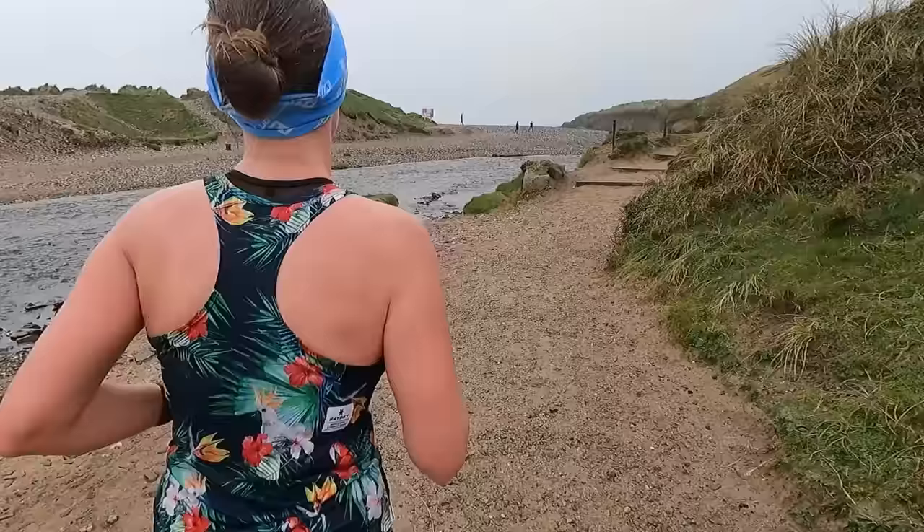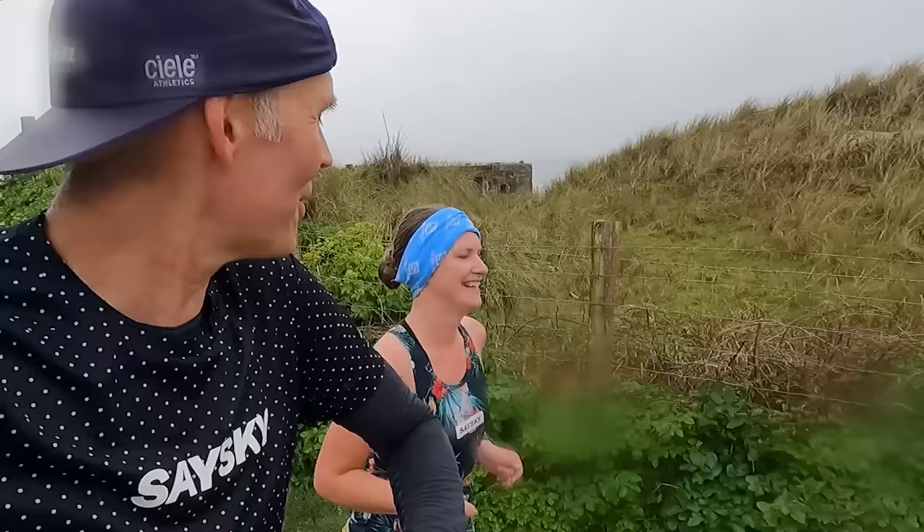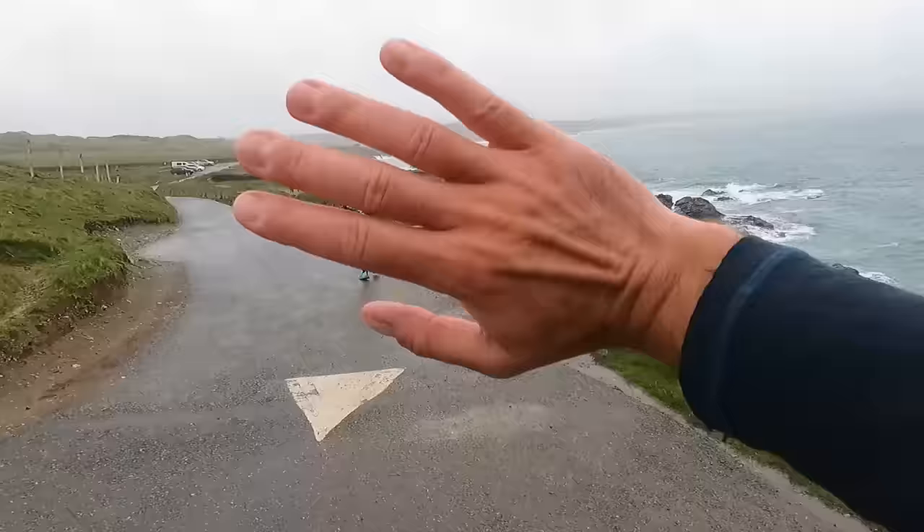I bumped into Liga out on the run. We had a little chat - you can see how different we are as runners: I've got a long sleeve top with a short sleeve t-shirt over it, and Liga's running a vest and short shorts as she runs warm. Nice to bump into her for a mile or so before she headed back home, with me having a few more miles to go before turning around as well.